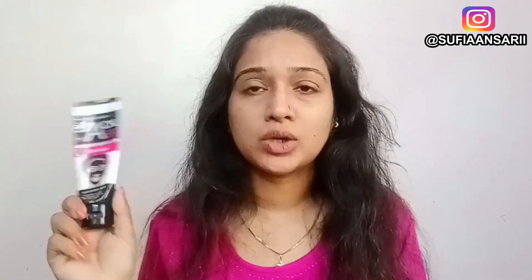I would highly recommend this product — I really like it. If your face is sensitive, you can use it just on your chin and nose area; it's not necessary to put it all over your face. I have almost finished this product, so you can understand how much I love it, and I will definitely repurchase it. This is available on Amazon, Nykaa, and Flipkart. I will add the product link in the description box.